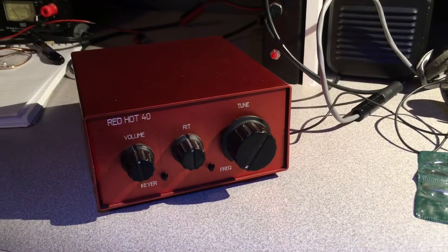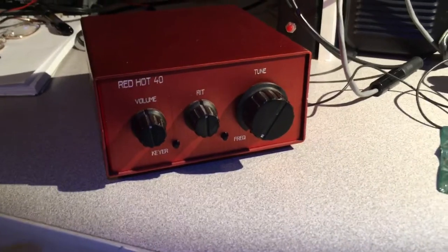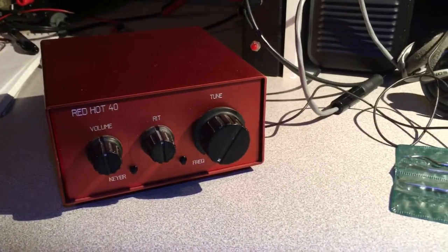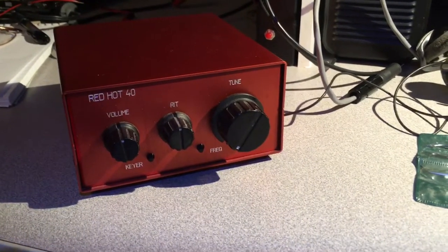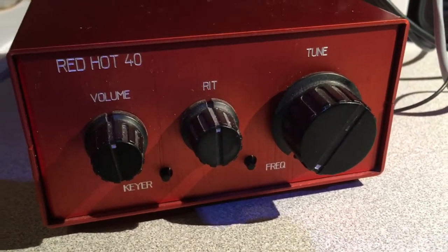Ever see my Red Hot 40 CW kit? It's a 40 meter CW only QRP 5 watt radio. I built this in, I think, 2001 or 2002 - some time ago, man, 20 years ago I guess. Anyway, brushed red aluminum case. It's a beautiful radio.